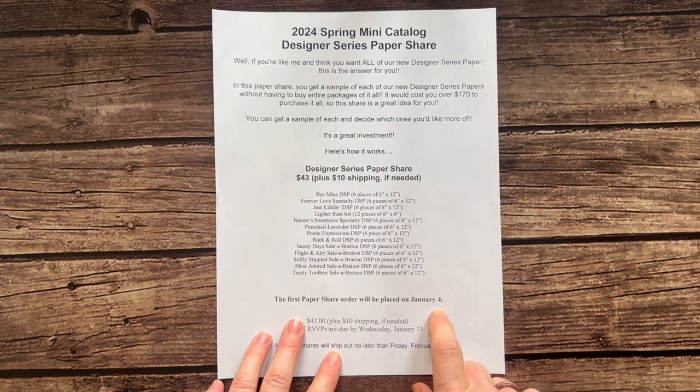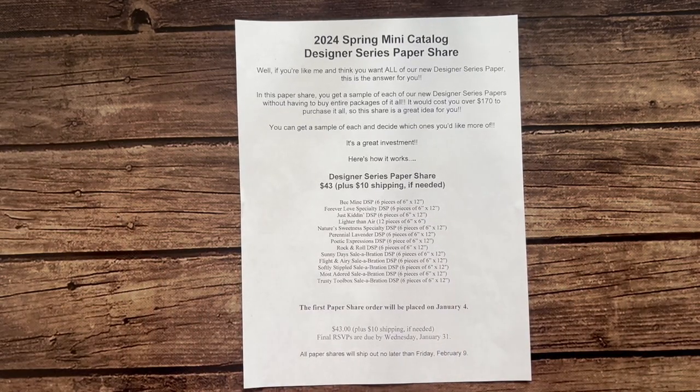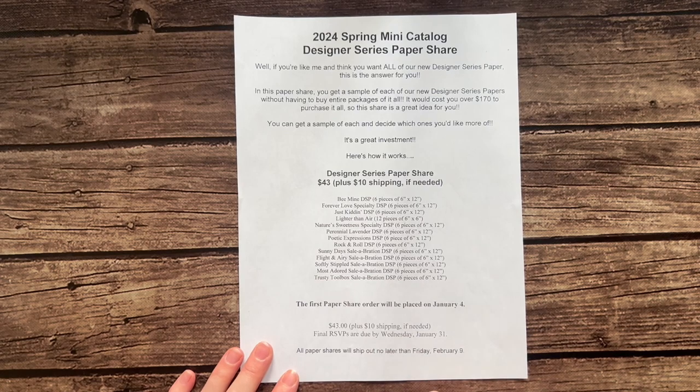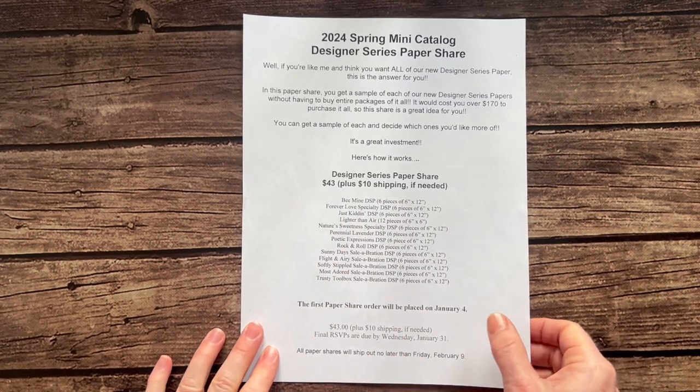Just so you guys know, customers can order out of the Spring mini catalog starting Thursday, January 4 as well. So let me show you the beautiful paper you can get in this designer series paper share.